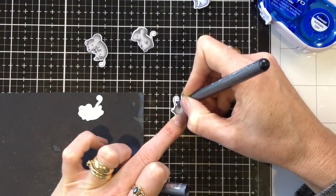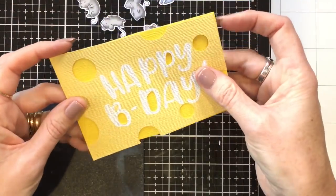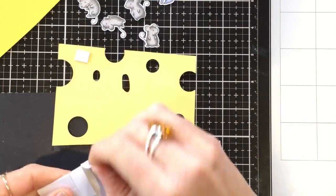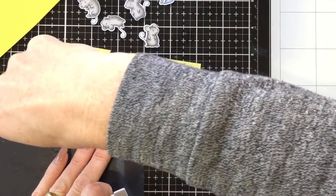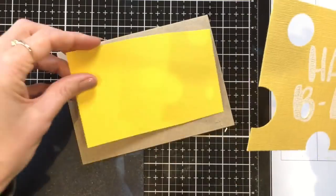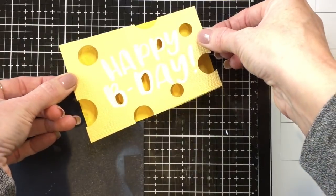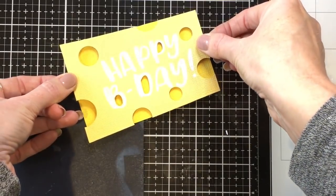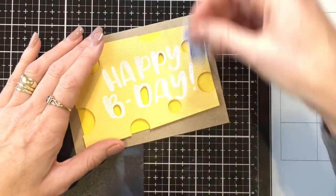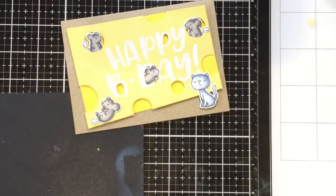I'm using a little black pen to join the tail to the mouse body. Now I'm going to put a darker piece of yellow card behind the front piece and use 3D foam to lift it up a little so I can poke my little mice into the holes. I remove the backing and stick it onto that yellow piece so it looks like darker holes in the cheese, then press it down and glue that onto my card front, placing all my little mice and the cat in the holes.